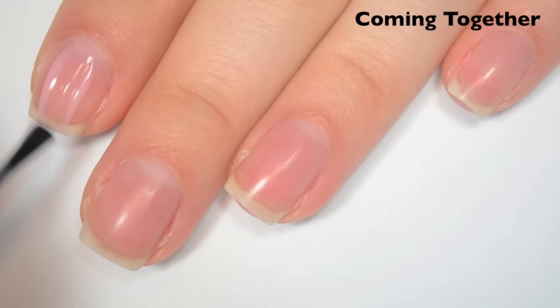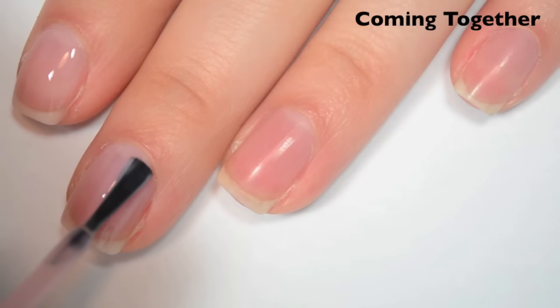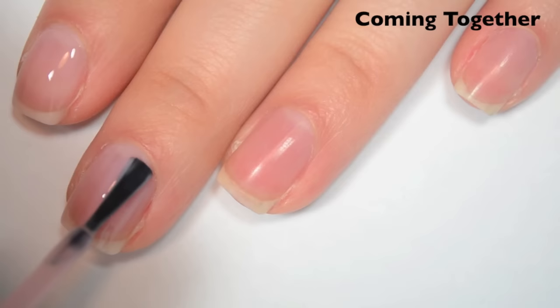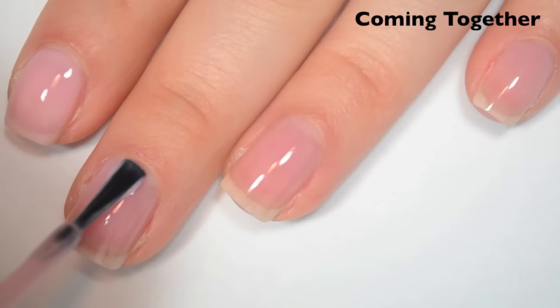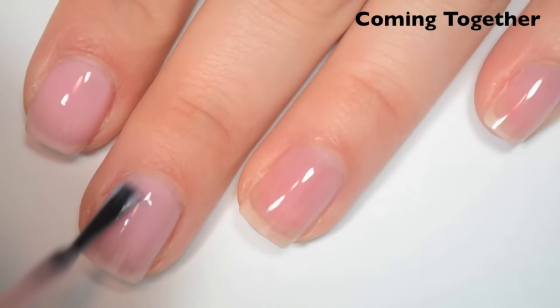The next polish is called Coming Together, and this is a light sheer pink. So here is one coat. You can see this polish is very sheer — it is meant to be sheer. Essie doesn't do a ton of these sheer polishes anymore like they used to, except for in the bridal collection. Formula is good on this one as well. So here is two coats. This one is starting to build up in two, but it's not going to cover the nail line completely. I will do three coats, because that's my top out for swatch videos.